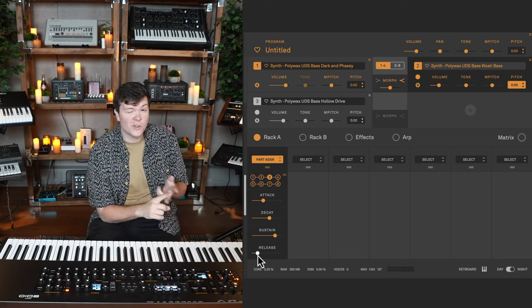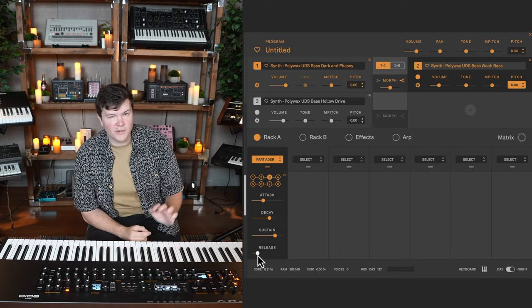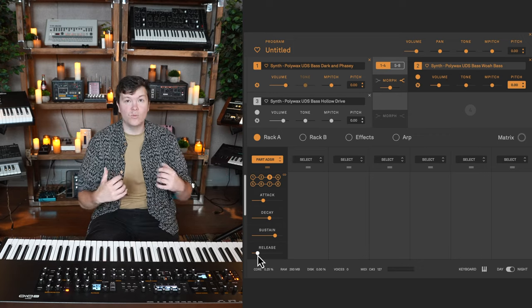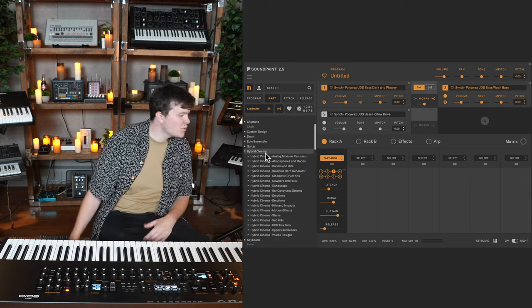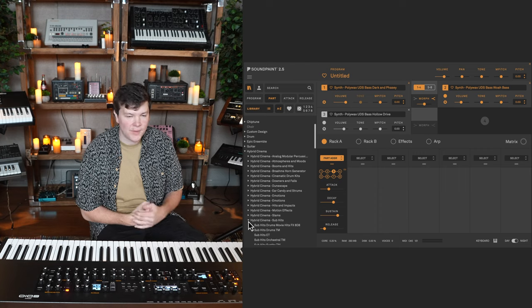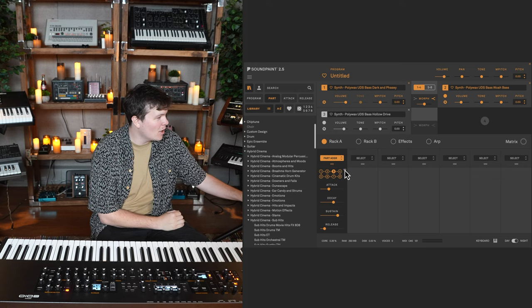We found a bass sound we liked, morphed two sounds to get the 'whoa,' but lost a little of the fundamental, so we added a simpler third bass. This is all from the same library, and we're using envelopes to shape the whole program so everything has that throb motion. Now I want a punch on the beginning of this sound. I'll click part four and head to some hybrid cinema sub hits — big impacts with a lot of sub information, giving us that snap and resulting plume.